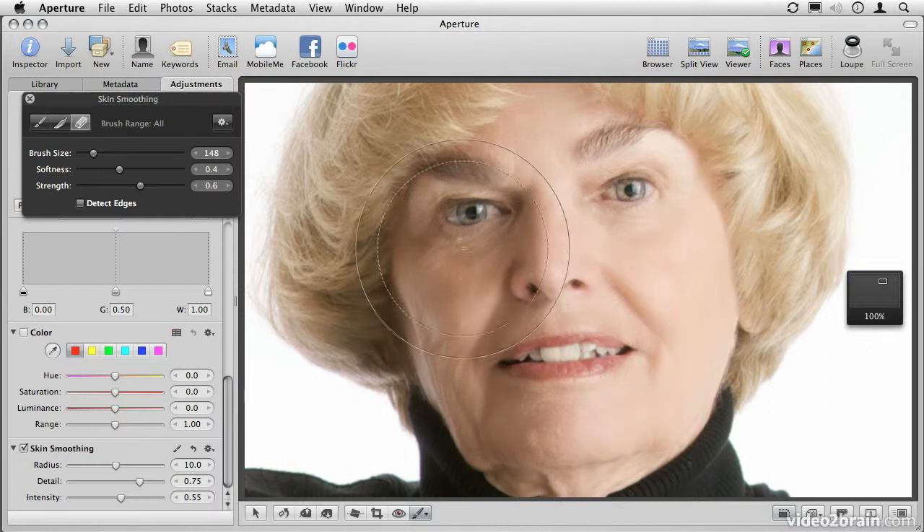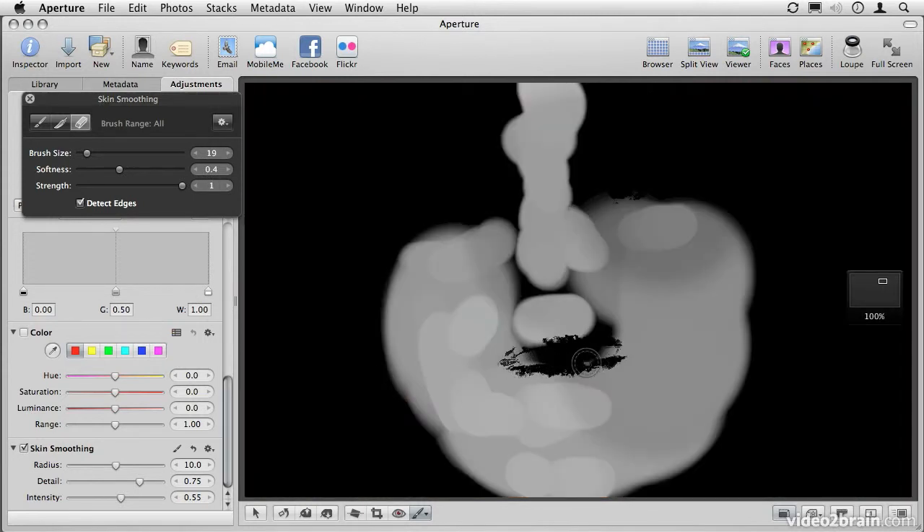Let's take the strength up a little bit more and brush around the face. If you have delicate areas you want to be sensitive of — for example the eyes or the lips — we can take the strength all the way up, make the size a bit smaller, and turn Detect Edges on. With Detect Edges turned on and a smaller brush, as we click and drag over here you may not see much happening yet, but watch what happens as I switch over to the mask view. You'll see that we have erased the mask area without affecting the skin outside of the lips. We can actually continue to paint while looking at the mask, and the edge detection is still looking at the photo itself — this allows us to get very precise in the areas that we're brushing in or out.